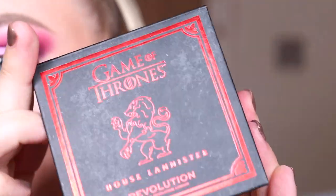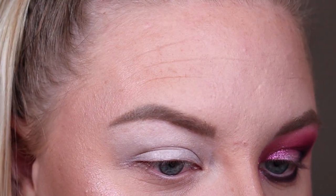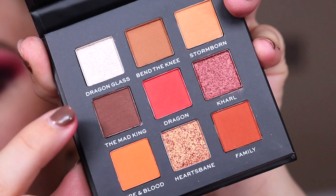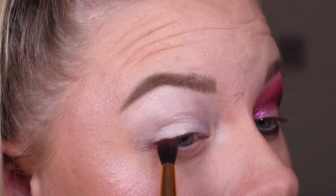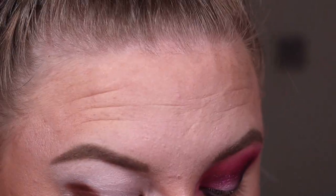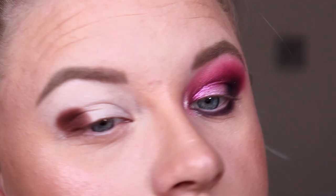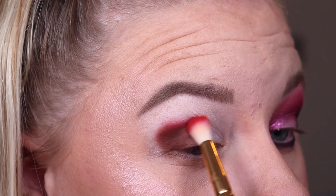Now moving over to this eye with the House Lannister palette. There are so many shade choices — it genuinely makes my heart so happy. I'm going to go for the shade 'Mad King' first and add this to the outer corner, just as I did on the other side. Next I'm taking 'Dragon,' which is the red in the palette, and blending it at the top and bringing it to the front of my lid. Why is there a dragon shade in a Lannister palette? I will never know.